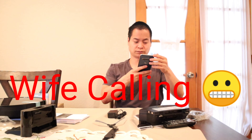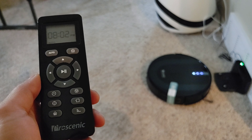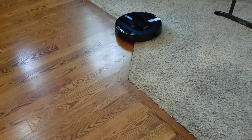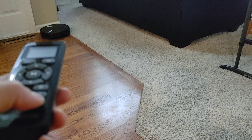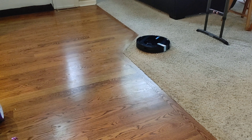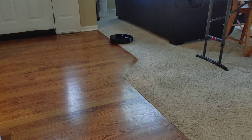Let's check out the dustbin. This is just a standard dustbin — up top is your filters. You got your primary filter, looks like a secondary mesh filter, and lastly another filter too. The dustbin looks like it's 500mm, a little bit smaller than other vacuums I've reviewed. Let's go ahead and put the filter back in — the black side goes down and it should just snap back in.